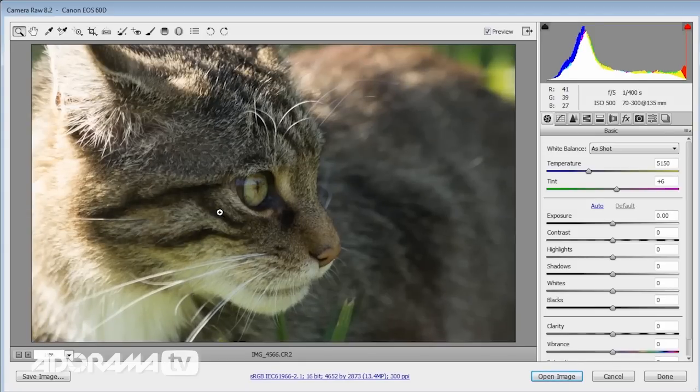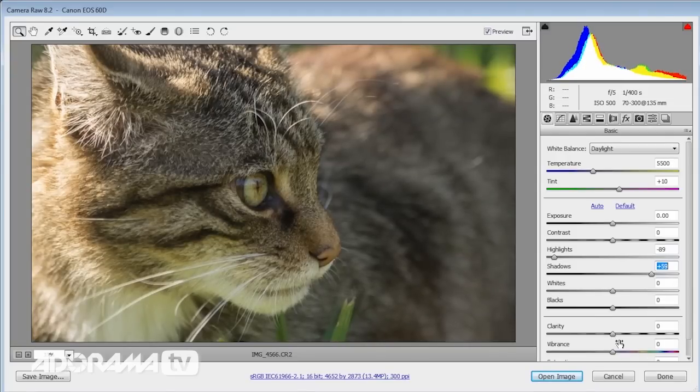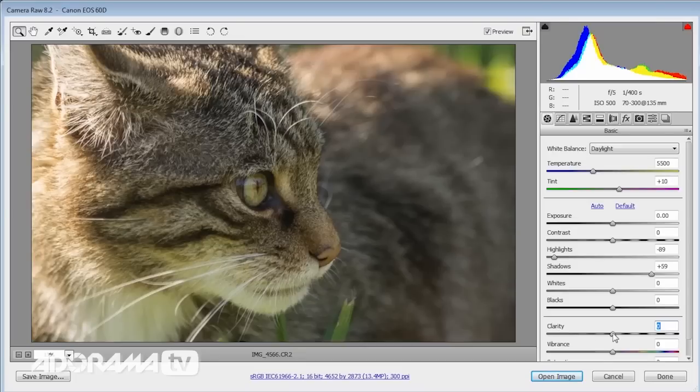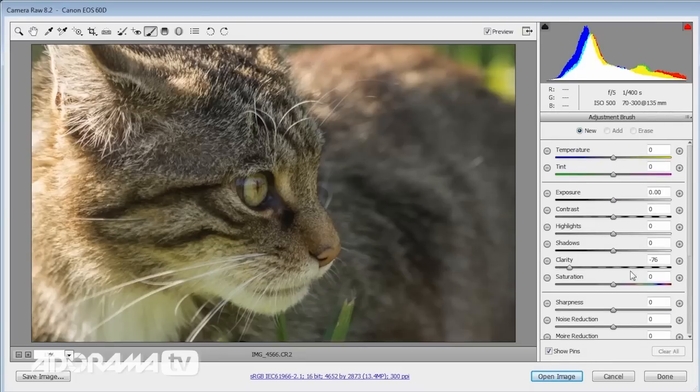The rest of the adjustments are just normal picture adjustments. I'm going to tweak the white balance a little bit, pull back the highlights, and open up the shadows. I'll also add some clarity — but clarity works really well on fur in focus, not so well on out-of-focus fur. So instead of applying clarity with the slider, I'll get the adjustment brush, dial in plus 50, and paint clarity only where I want it — just on the face. Perfect.